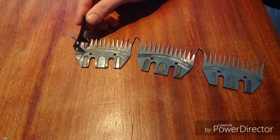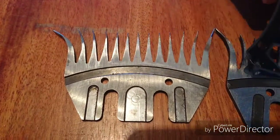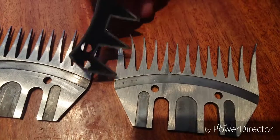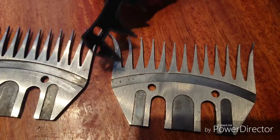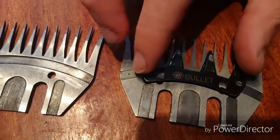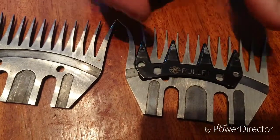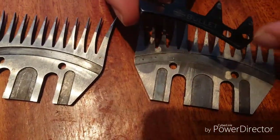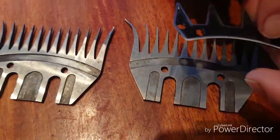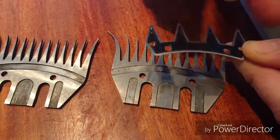When you have ground the combs so much that there is no groove left — as in this one right here, there is basically very little groove left here and here — the cutter will be touching all across the whole length, therefore getting warm, therefore getting dull faster. Also, all of the dirt that gathers underneath the cutter will build a layer of dirt underneath, and that of course doesn't help your shearing.